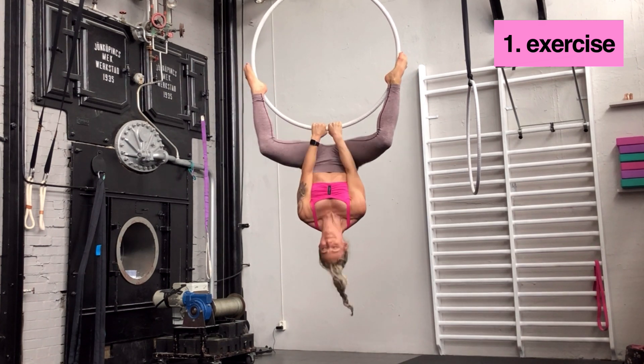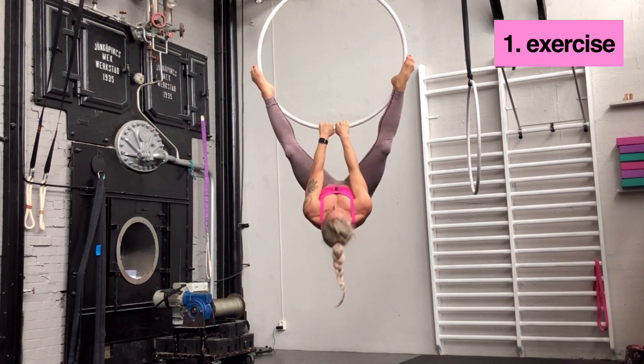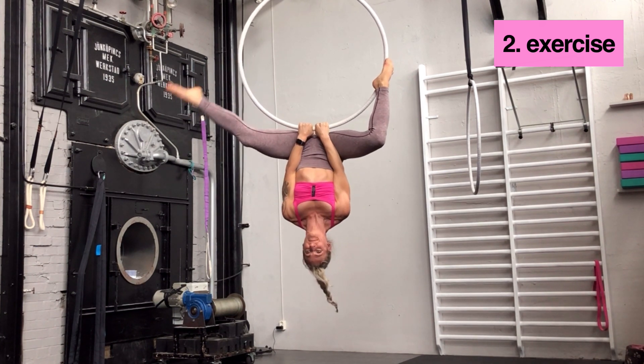Push the hips close towards your hands, then straighten your legs and bend them. The feet shouldn't move position — it's only the hip.